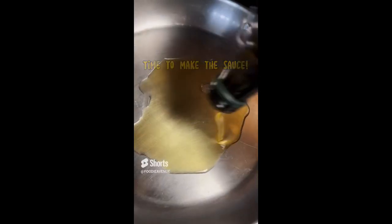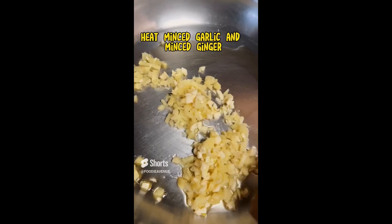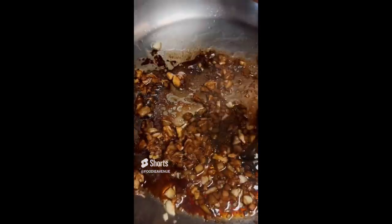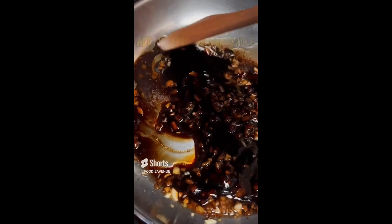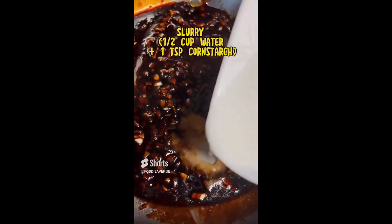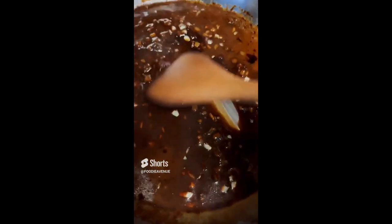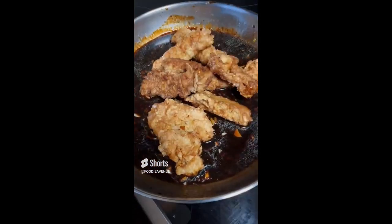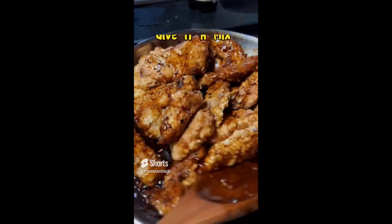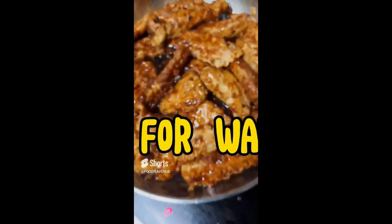Then it's time to make the sauce. Heat minced garlic and minced ginger in oil, then add two tablespoons of soy sauce and around four tablespoons of oyster sauce, then some sugar. Add the slurry, give it a mix, then put back the cooked fillets into the pan. Add some chili flakes if you like, give it a mix, and then you're done.